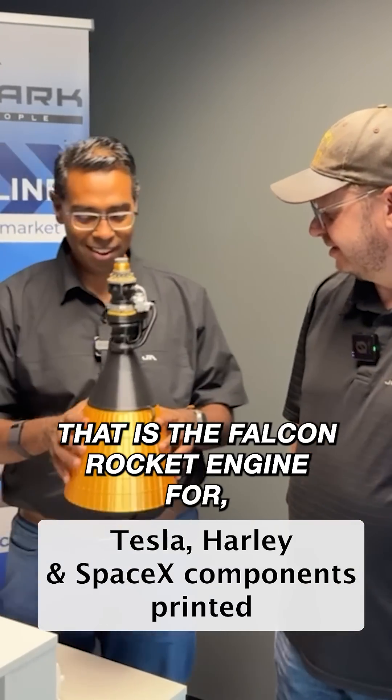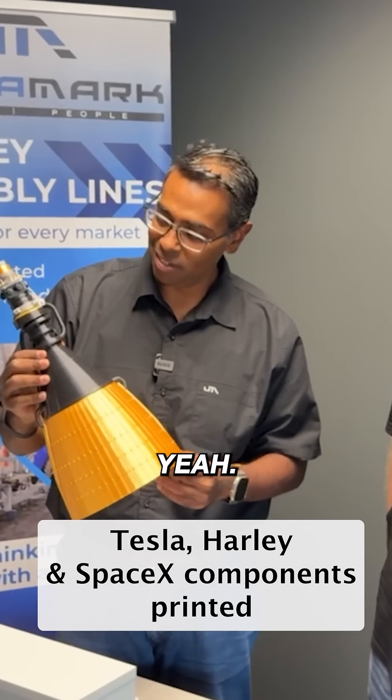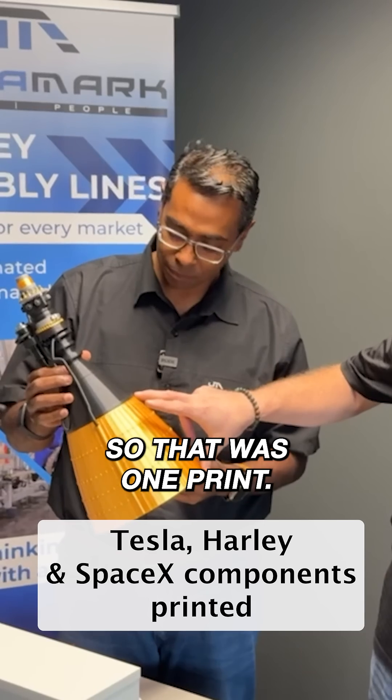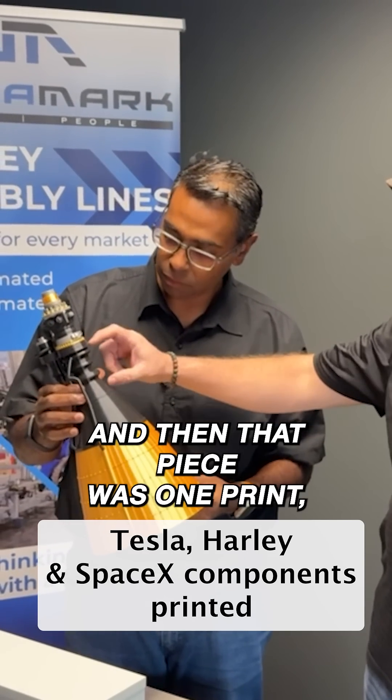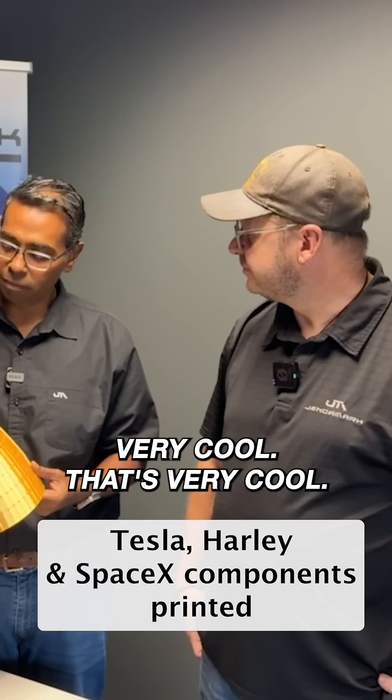And then this is the coolest one — what is this? That is the Falcon rocket engine for the SpaceX rocket — the Raptor. And you 3D printed this? This is all 3D printed in stages. That was one print, that was one print, that piece was one print, and then a couple of separate other pieces. Very cool, Waldo.